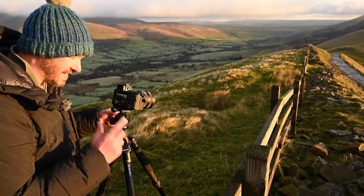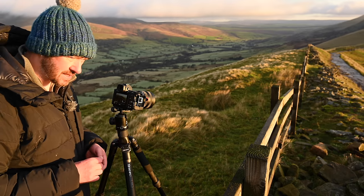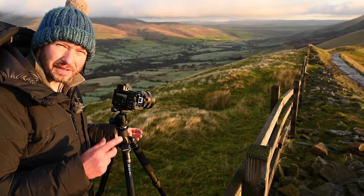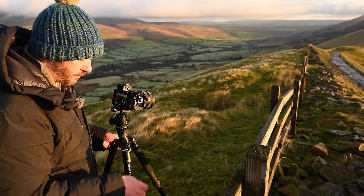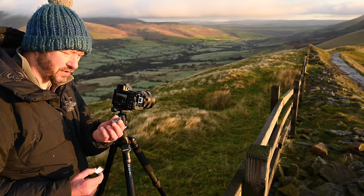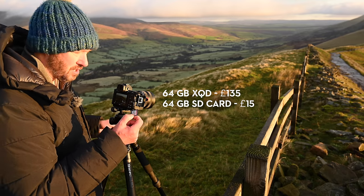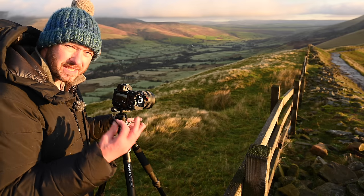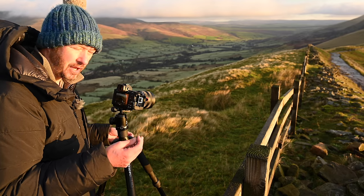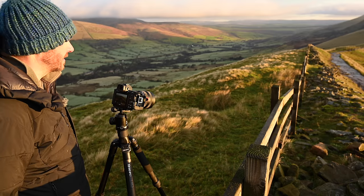One of the fantastic things with the Z6 and Z7 II is that you now have dual card slots. For me it's not so much about the redundancy — I don't actually use two cards — but it's more about the fact that if you're coming to this camera, before you had to buy an XQD card and these aren't cheap. A 64 gigabyte XQD is probably about £150 to £200, whereas you get a 64 gigabyte SD card for £10. If you're just doing still photography you don't need really fast write speeds, so an SD card is going to be good enough. At the moment I'm just writing to an SD card on the Z7 II because this is just my stills camera.